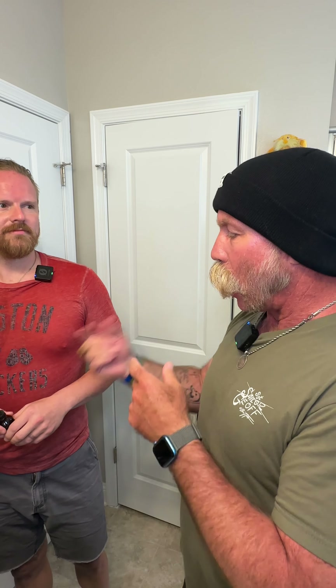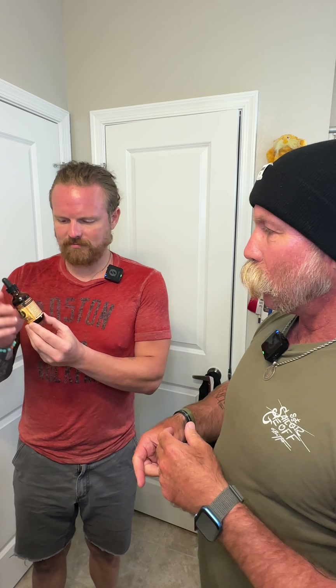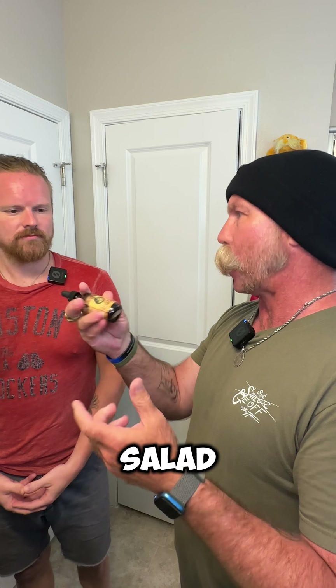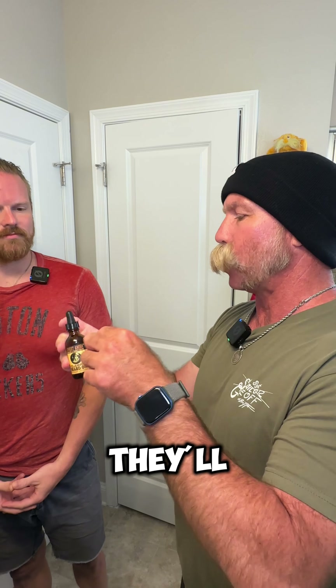So today I'm going to give Ben a bottle of beard oil. I also gave him a beard wash bar from Honest Amish, and if you use that in the shower it should really make a big difference. The beard oil we'll be using today is also from Honest Amish — it's the classic beard oil.